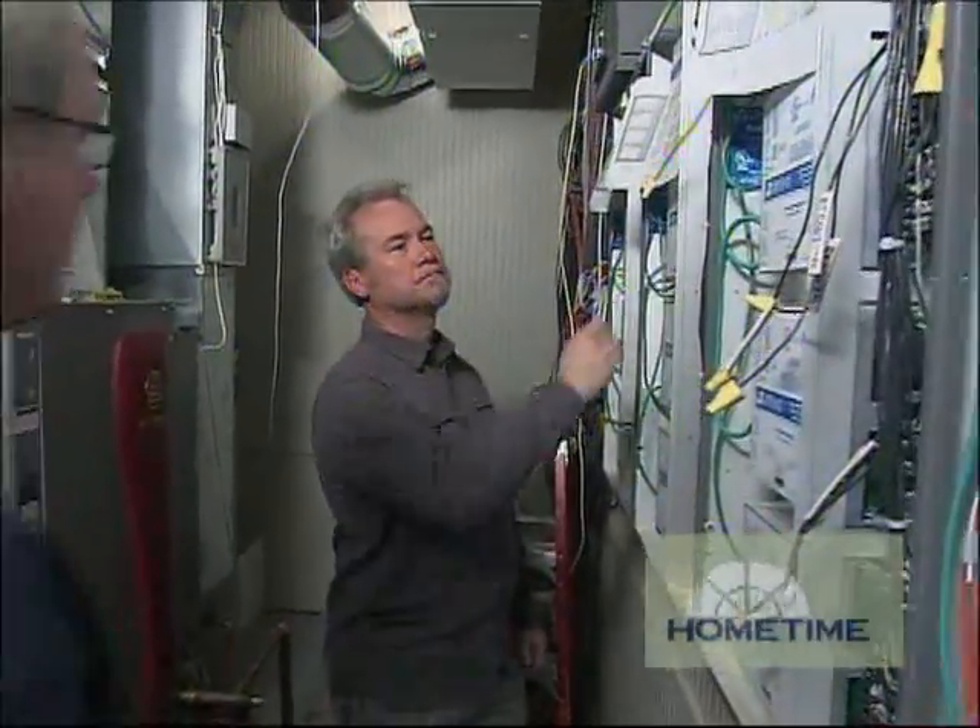We have Scott Anderson with us today to describe what happens when all these home runs come down in the mechanical room. How does a system like this work?